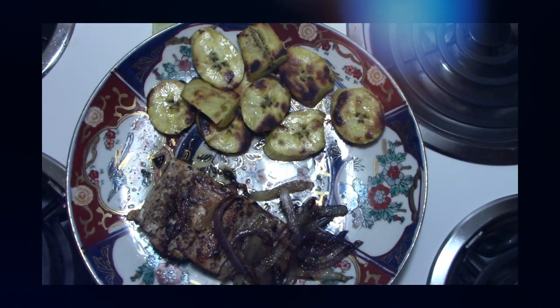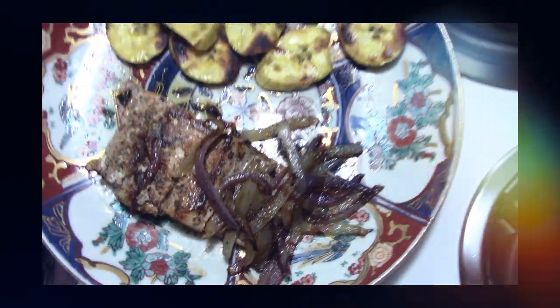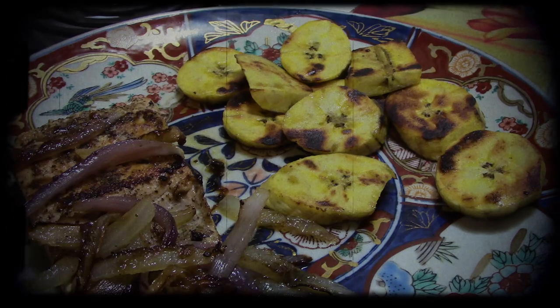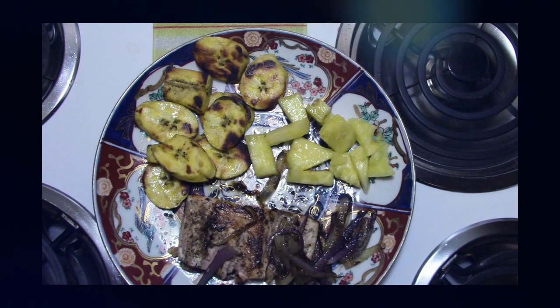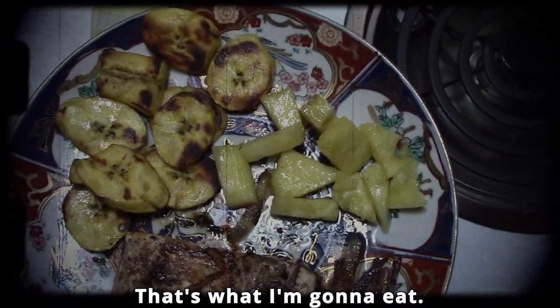The year is 2024, and this is what I'm going to eat. That's what I've got, that's what I'm going to eat.